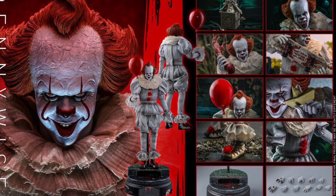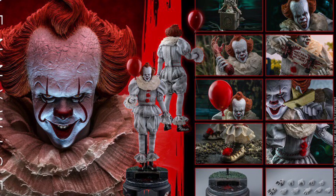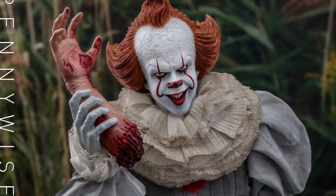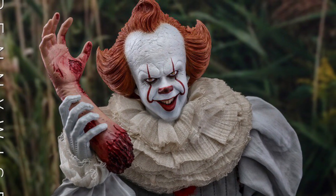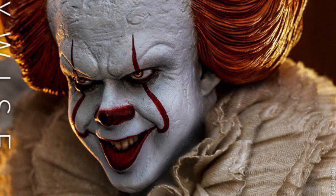What's up, guys? So Hot Toys just revealed their It Chapter 1 slash Chapter 2 Hot Toys 1/6 scale figure, and they had a little bit of flaws, I would say, like the big oversized hand that Pennywise comes with. I personally thought the face was a little on the chunky side, but I mean, I could be wrong.